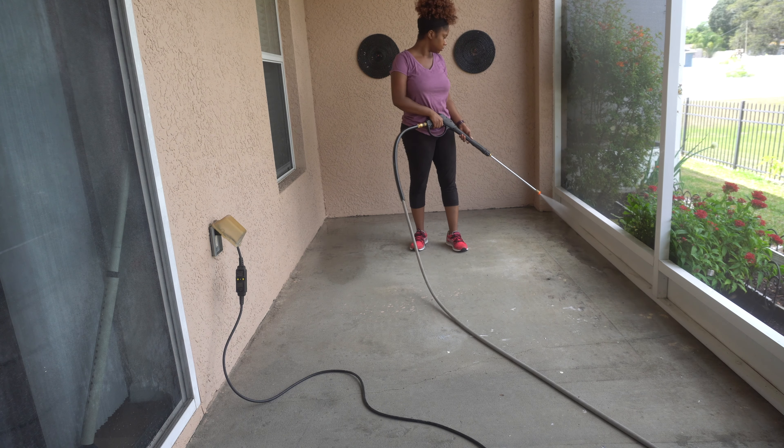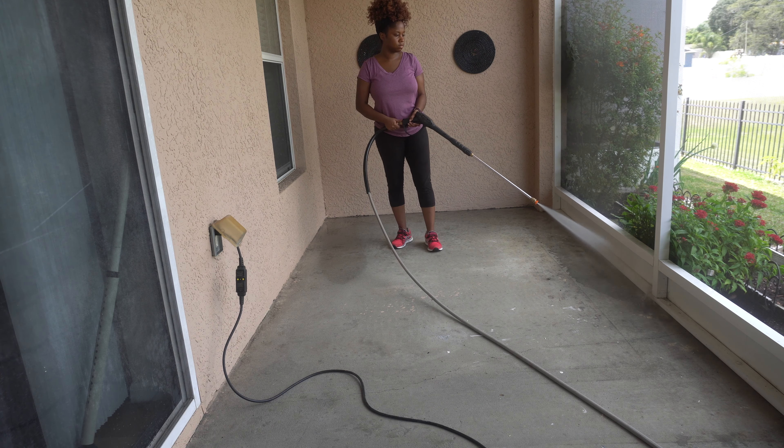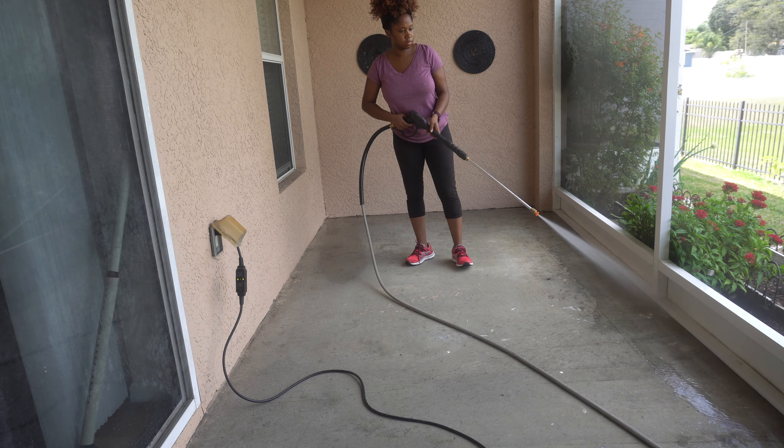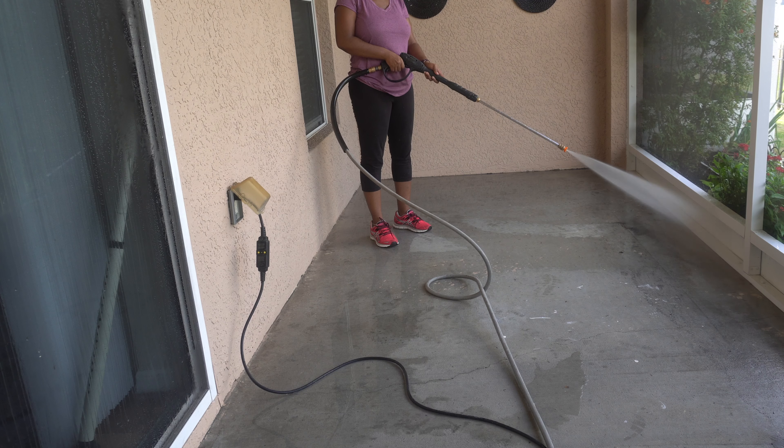I rented out this power washer from Home Depot. I think it was like $35 for three hours — not bad. So now I'm just going ahead and power washing, getting rid of all the dirt, all of the gunk, all of the stains I can get rid of.